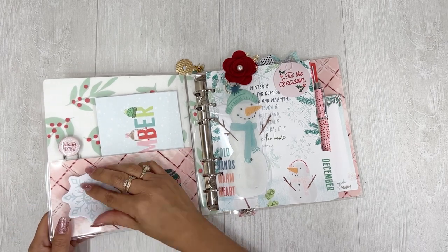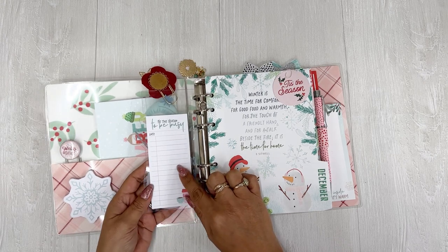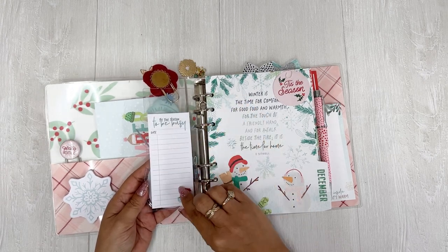Their snowflake sticky notepad. And I have another notepad right here — "Tis the season to be busy." So this is going to be fun to use.